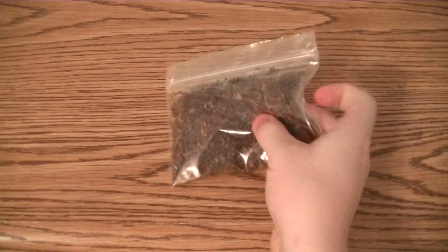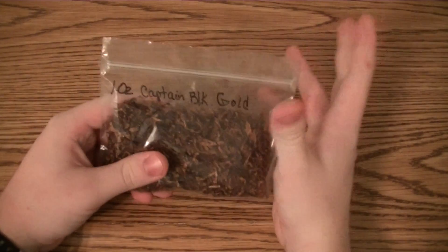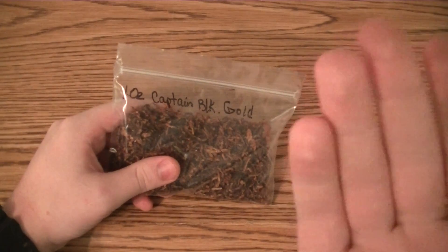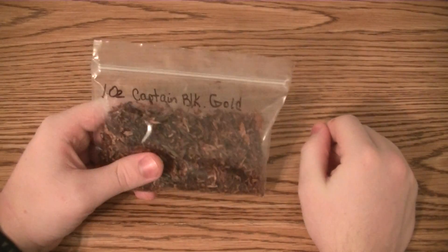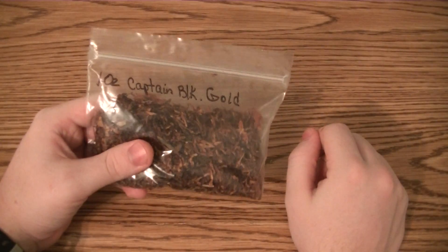I call it tobacco-flavored. It's difficult to describe flavors like this when there is no set flavor — it's not supposed to taste like anything specific like vanilla or chocolate. It's just a good aromatic tobacco. That's what it is.